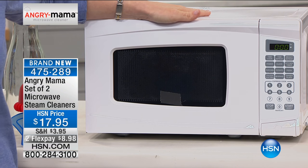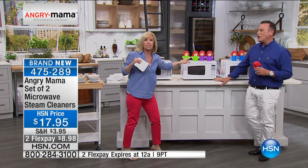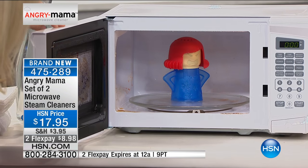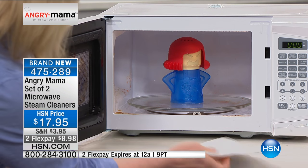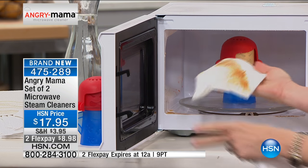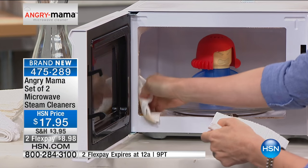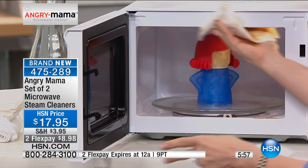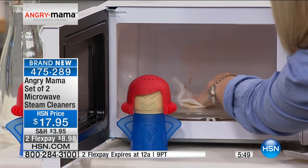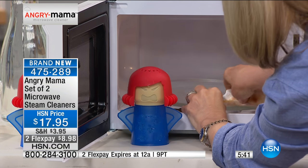You want to wait a bit because the steamier the better. You can see the steam coming out — she's in there yelling, she's feisty, she's screaming. Now look at the steam coming out when we open it. It's dripping wet. It's like an explosion of steam inside your microwave — a controlled explosion. Those small concentrated little holes at the top of Angry Mama's head create pressurized steam that travels throughout and circulates throughout the microwave at a rapid rate of speed. It's not the same as just putting a cup of water in your microwave.